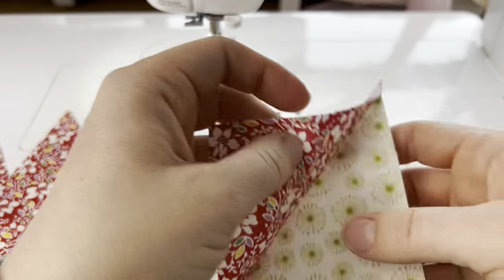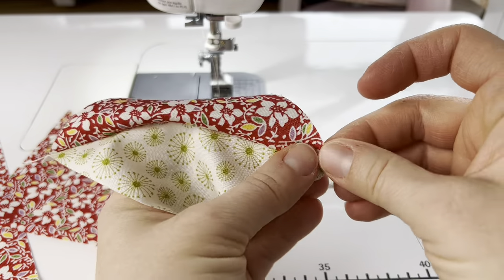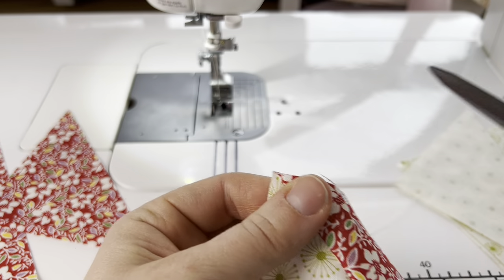These half square triangles are made to size, so after you sew it you can press it or finger press it open and just trim these overhangs, and then this is ready to use in your block.